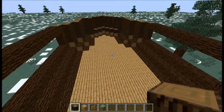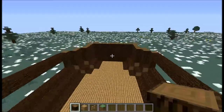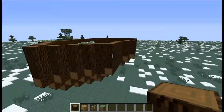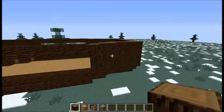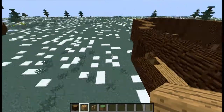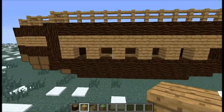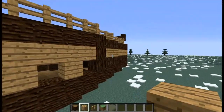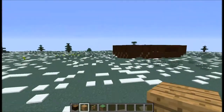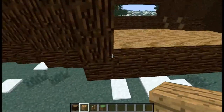Alright guys, I completed that step and our boat is actually starting to look like a boat — it's looking pretty good. Now this is where the oak wood planks come in. You see how we have our little holes in here? That's for some cannons.